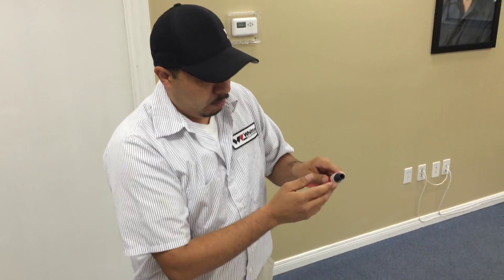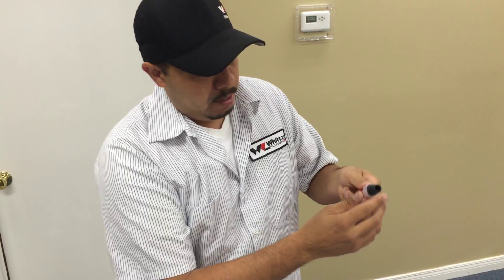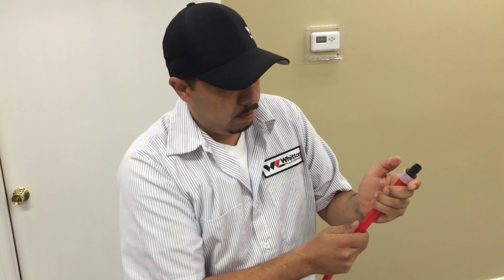Ya que lo abra todo, nomás meta el codo que siente todo hasta adentro. Y deténgalo poquito y asegúrese que ya agarró, que ya amarró y va a estar bien.